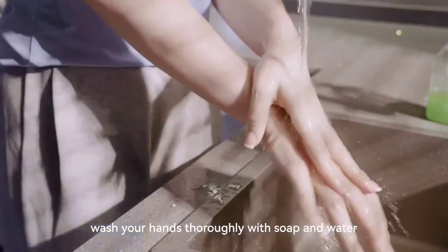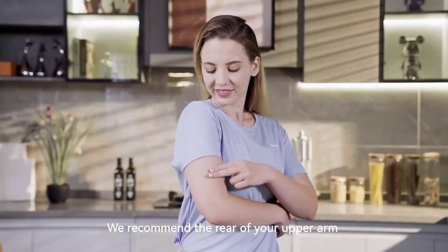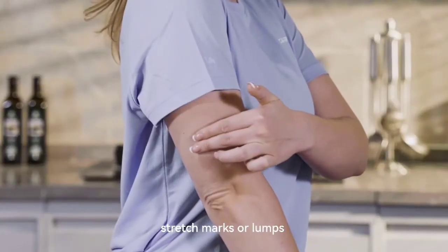Before application, wash your hands thoroughly with soap and water. We recommend the rear of your upper arm as the application site. Avoid areas with scars, moles, stretch marks, or lumps.